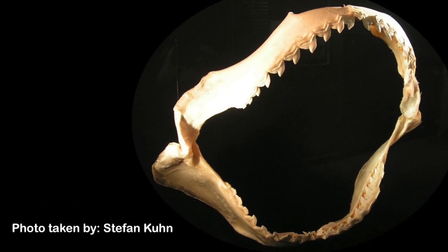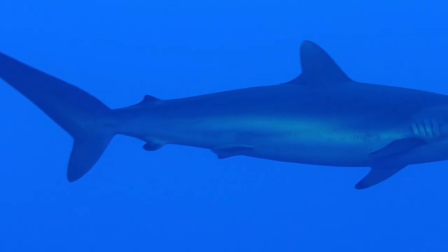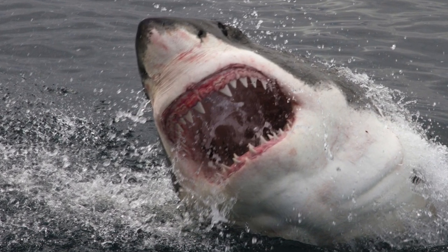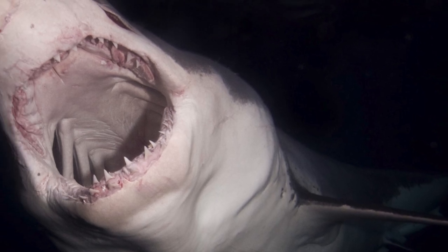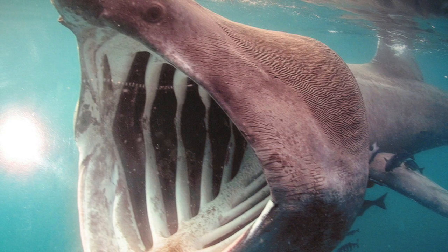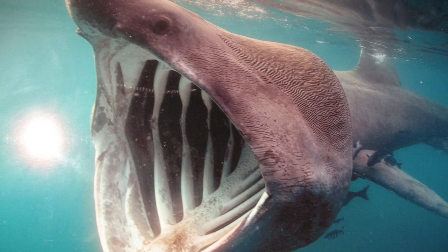Unlike other fish, their spine extends towards the end of the upper lobe of the tail, and the upper jaw is attached to the skull. The only relatively rigid parts are the backbone and jaws, which contain deposits of calcium. Therefore these parts are calcified cartilage, but still they are not real bone.